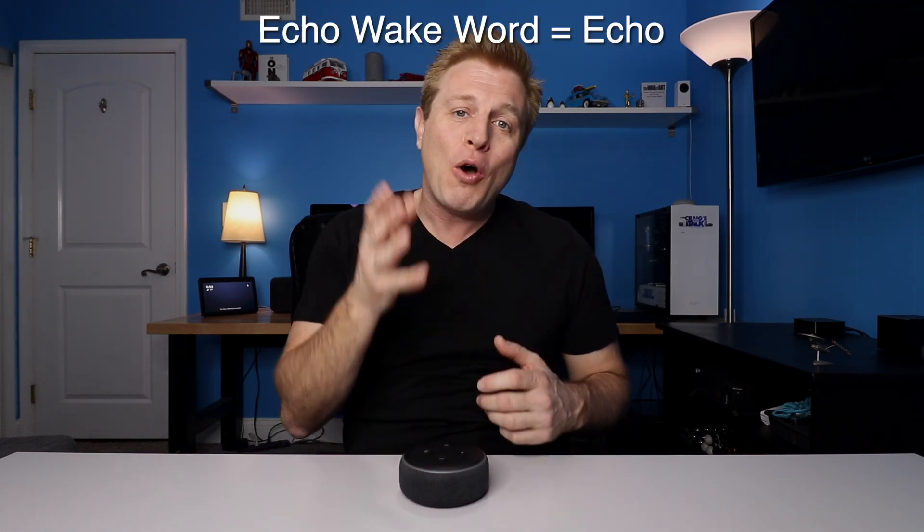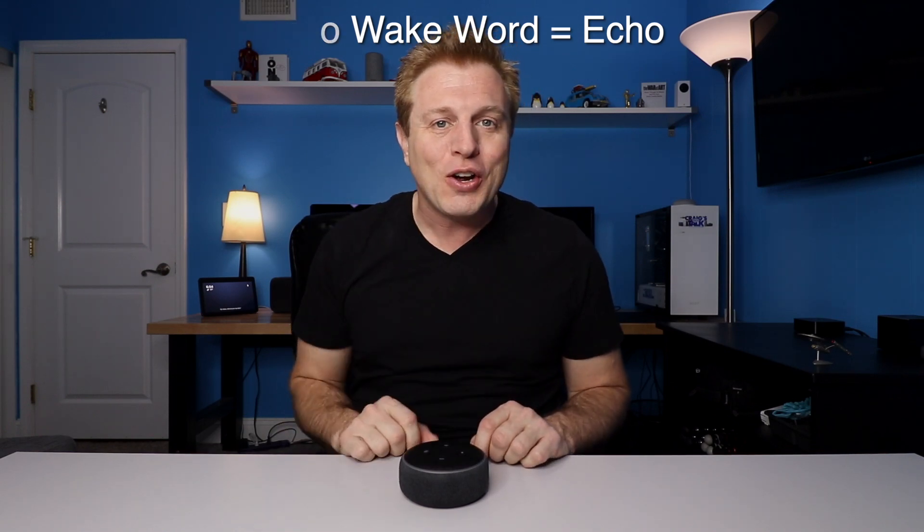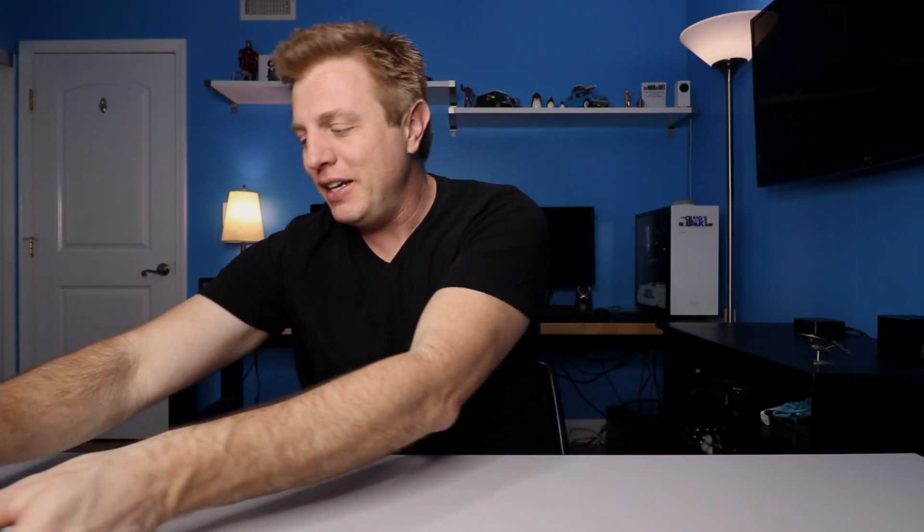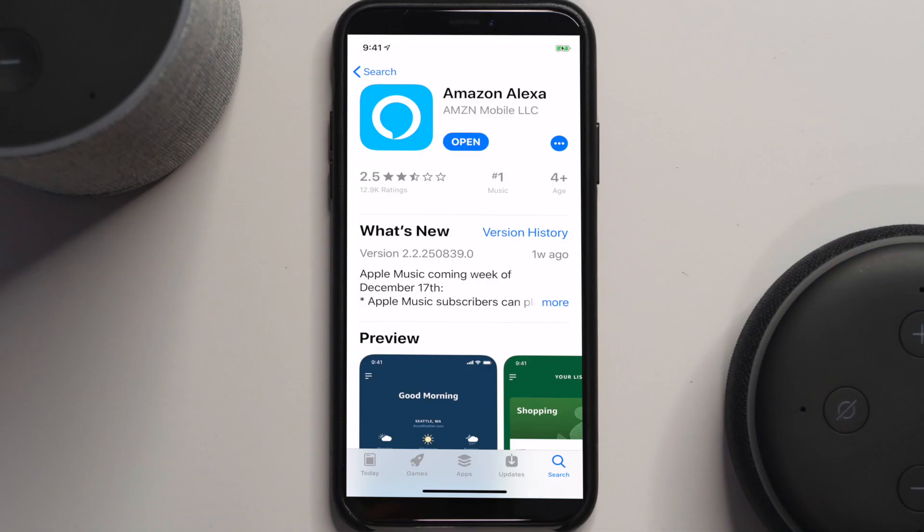I changed the name of my device to 'Echo' so hopefully I don't trigger your device at home. I'll show you how to set up both the newer generation devices and the first and second generation devices too. First step: you'll need a tablet or smart device. For iPhone or iPad, go to the App Store. For Android devices, go to the Google Play Store. For Fire HD tablets, go to the Amazon App Store and download the Alexa app.